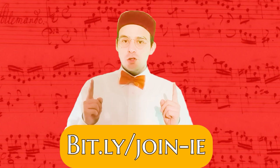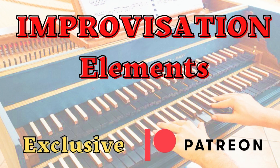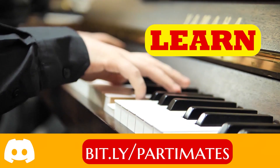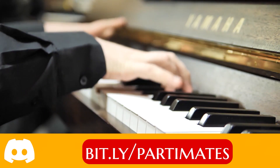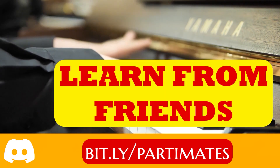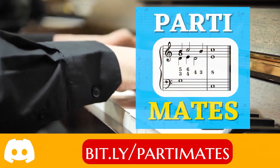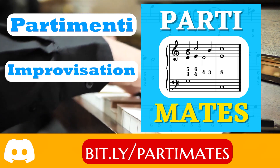Join Improvisation Elements on Patreon. If you are looking for a familiar place where you can learn and share everything about partimenti, today it exists. Get to know enthusiasts like you from all over the world, learn from all your future friends, and share your skills with them. Join Partymates, the Discord server entirely dedicated to partimenti, improvisation, and composition.